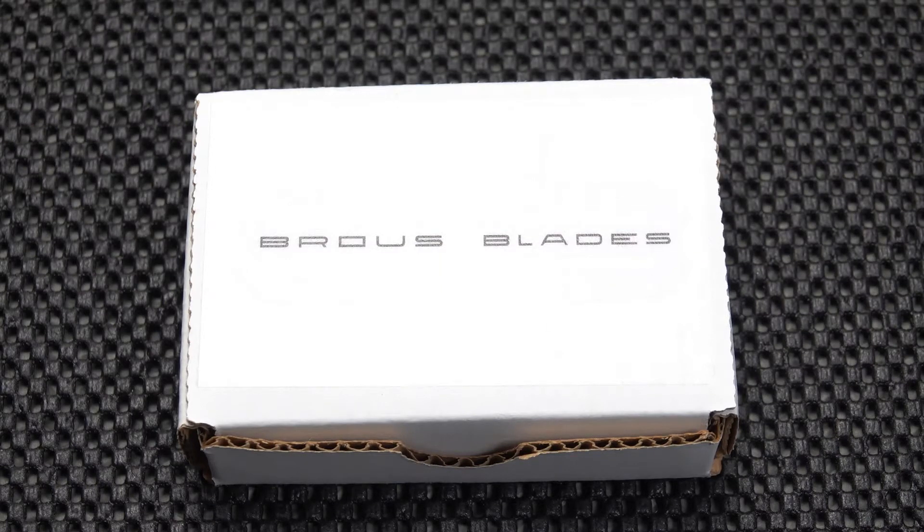Hello YouTube blade lovers, the Sold Sword back at you with yet another new review. As you can see, today we've departed from some of the other brands to bring you a brand you may or may not be too familiar with — Brous Blades.